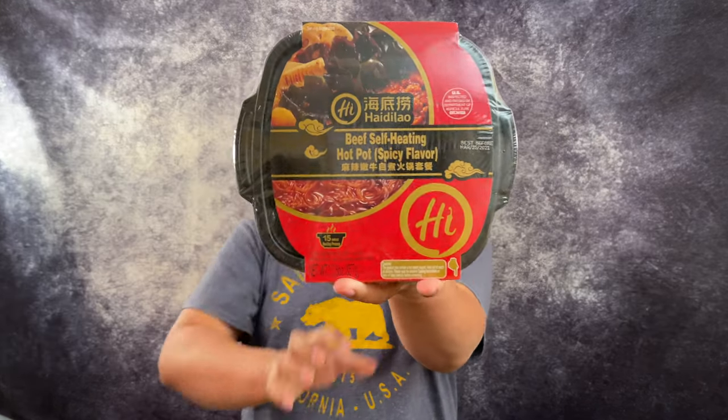Hey everybody, welcome back to our Costco channel. Today I have something very special — it's not from Costco, but it's so interesting that I still want to show it to you guys. It's basically instant hot pot. Let that sink in. Wow. This whole thing right here has seasoning, it's got spicy beef, and it's got some preserved vegetables in here as well. All you need to do is bring a bottle of water, and within 15 minutes this heats up on its own. That's mind-blowing.